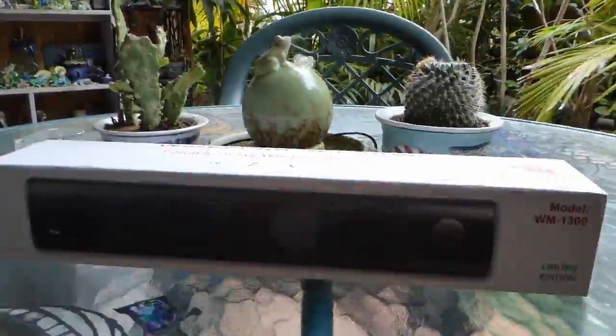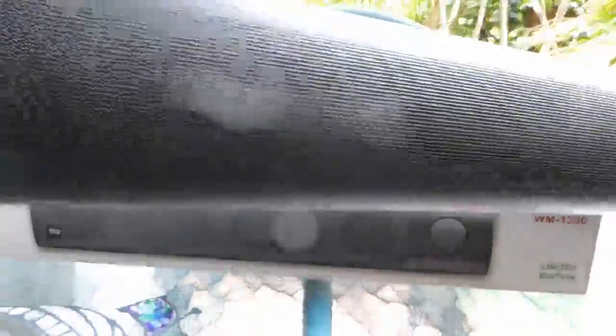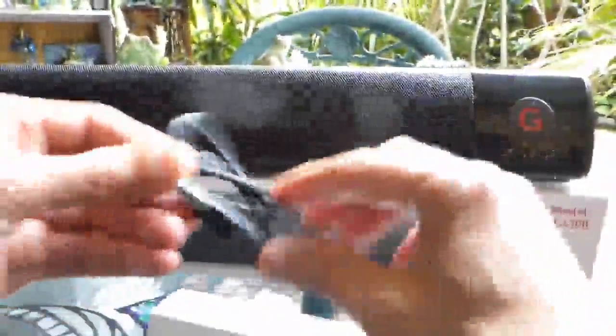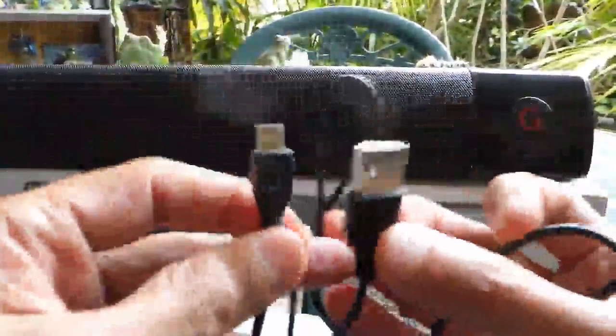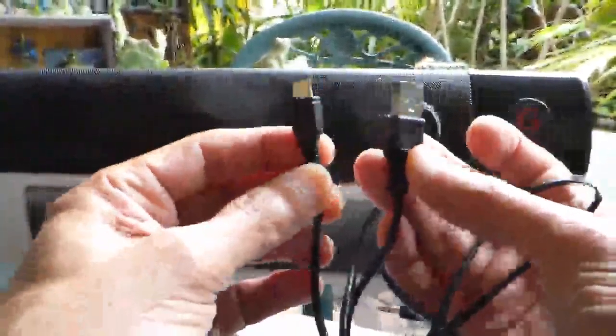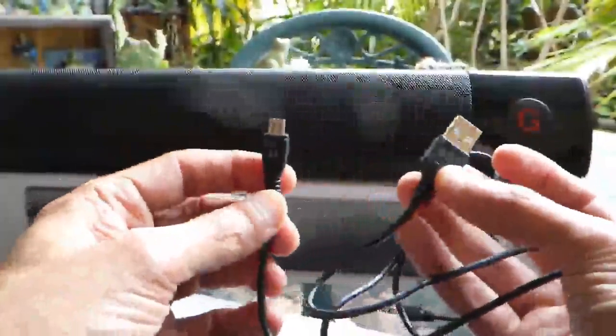Inside the box we find the speaker itself. We also have a couple of accessories. One is an audio cable, about two feet in length. The other accessory is a USB cable that we use to charge the battery in the speaker, or as an antenna for the FM option. There is also a user manual in English and some other languages.